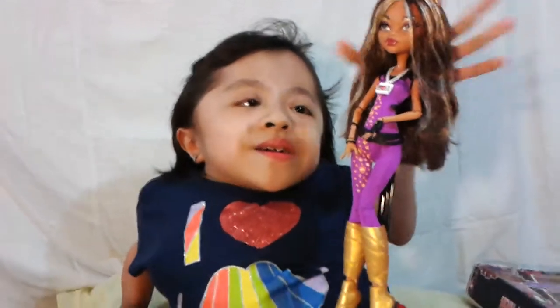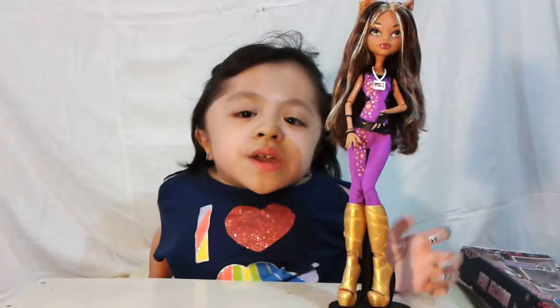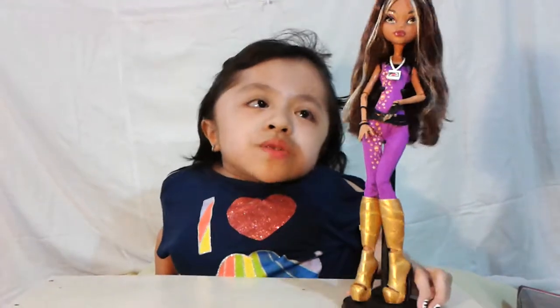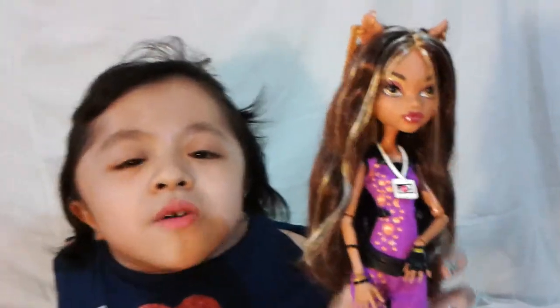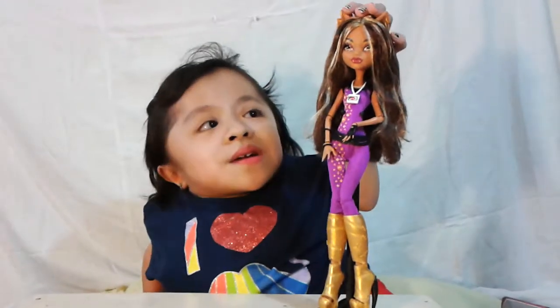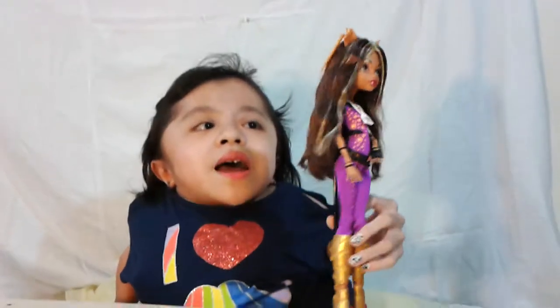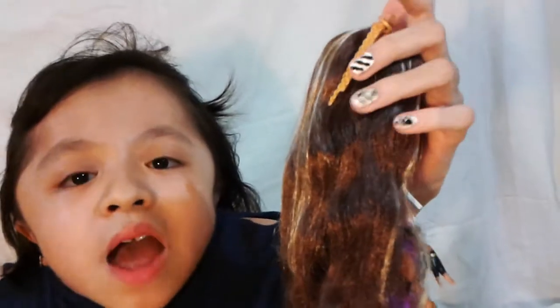Now let's take a look at the doll. First, she doesn't come with a stand, but I picked some other stands for all of my dolls. Let's talk about her hair. Her hair is brown and it has some blonde streaks all over. Her earrings are big hoops — one is a hoop with some chain earrings, gold all the way down. And the other earring is two hoops, one small and one big, and it's gold as well.